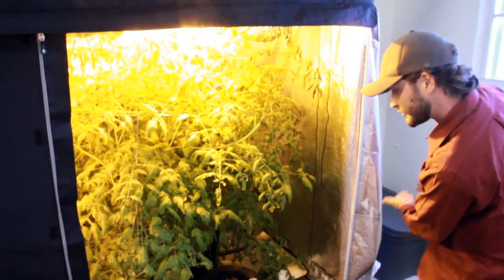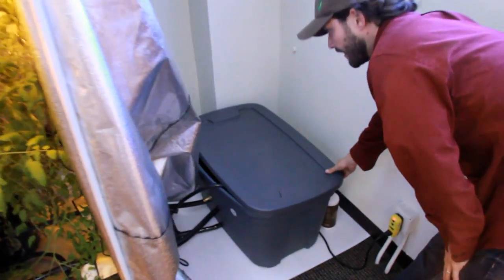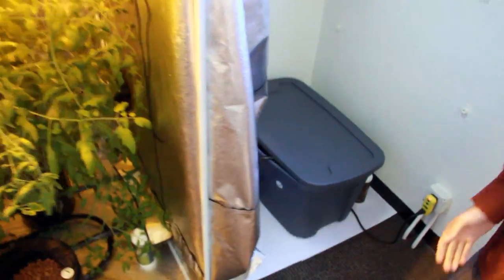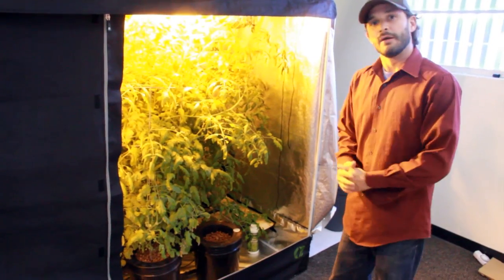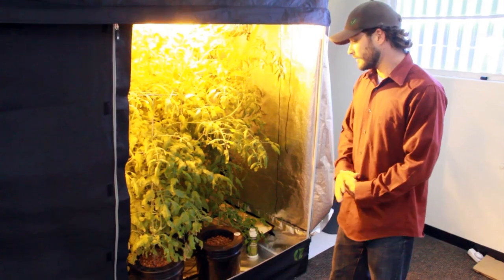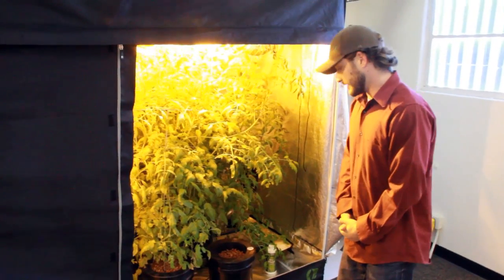Right now the pump is running, so the buckets are flooded. The pump is driving water out of this central reservoir that's housed outside of your tent. It pushes water into each one of these buckets and then drives it to the second tube, as I mentioned, and then drives it back down. When that pump goes off the timer and kicks down, that water level will lower back down a little bit in each of the buckets.